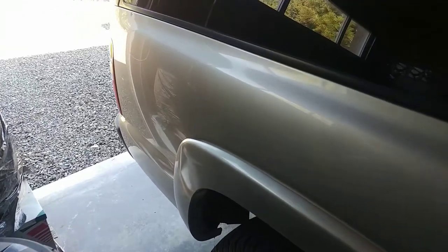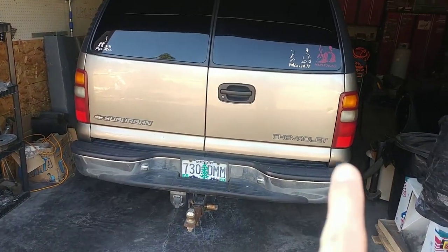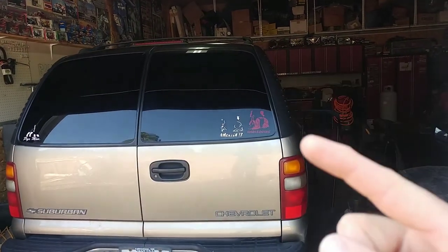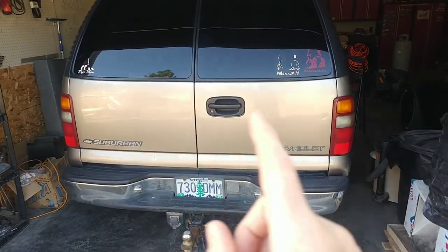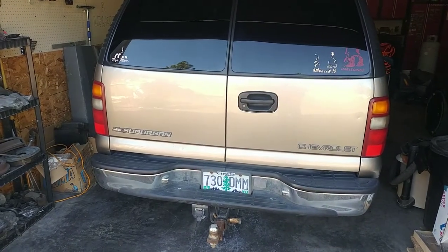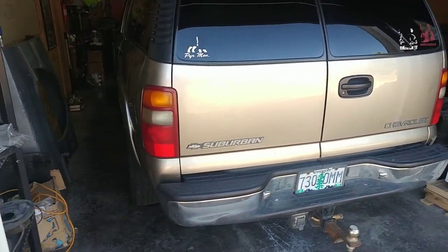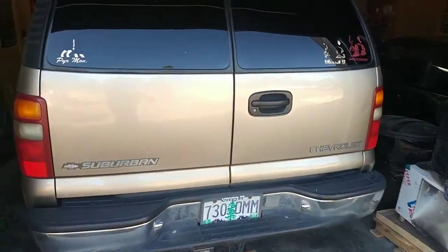Looking at the back, we're going to take off the Suburban and Chevrolet emblems, tail lights come off, windows stay. I'll probably pull off the quarter moldings just to make it easier to get in there since they're just screws. The handle comes off, and then it's really one big section that will wrap very easily. Thankfully the truck is in very good condition — my wife does a good job taking care of it.